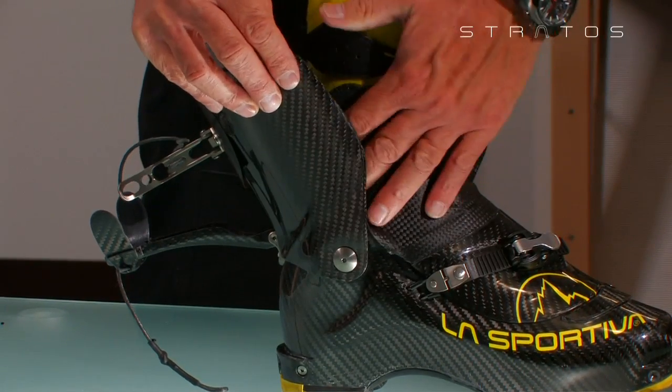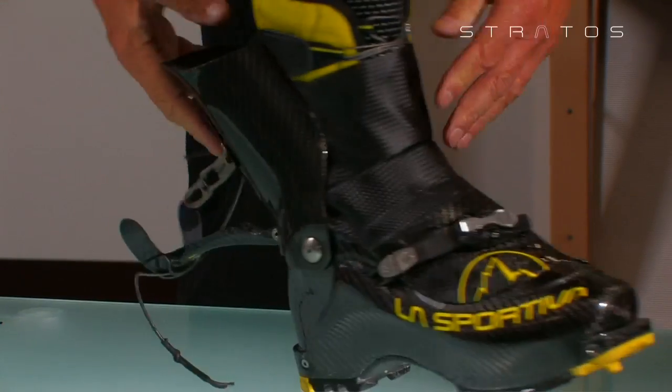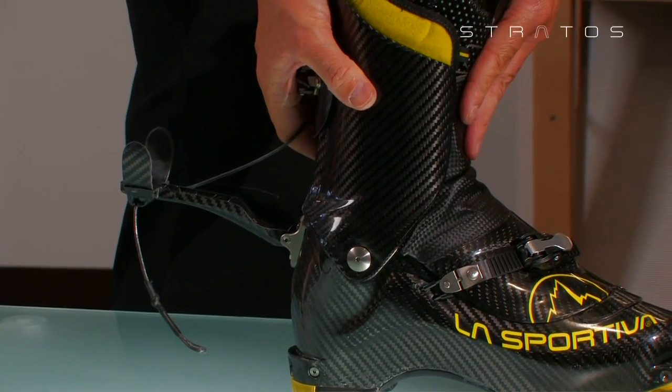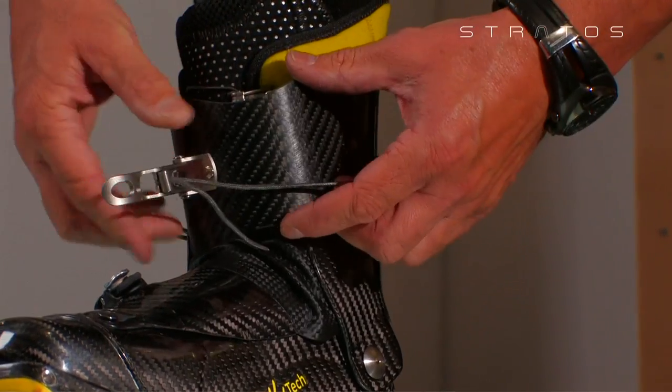Make sure that the calf has been brought in the back position. Adjust the gusset by fixing it to the booty using the specially designed velcro straps. Bring the calf to the forward position. Rotate the titanium lever support downward and attach the dynamic cord.